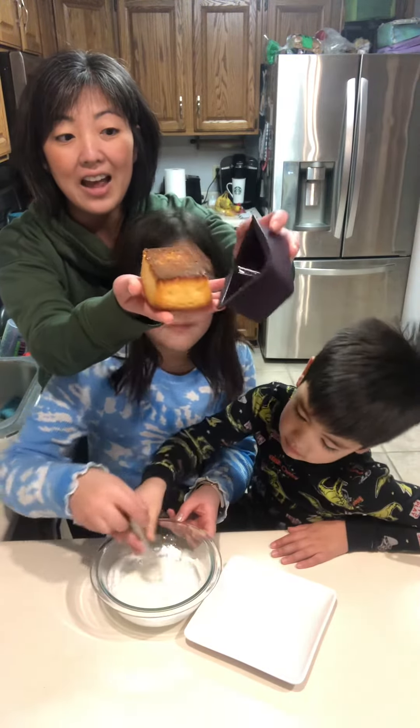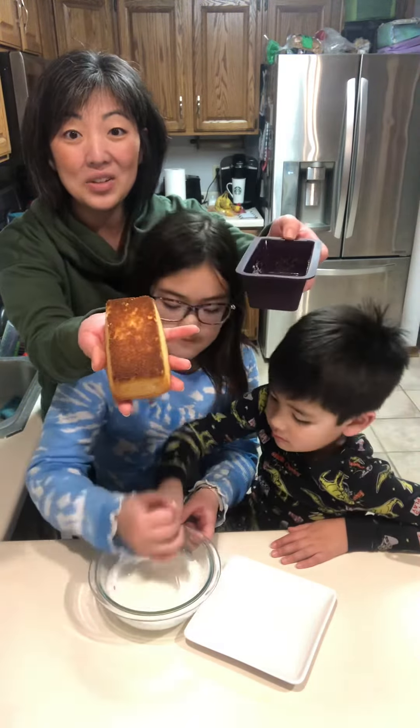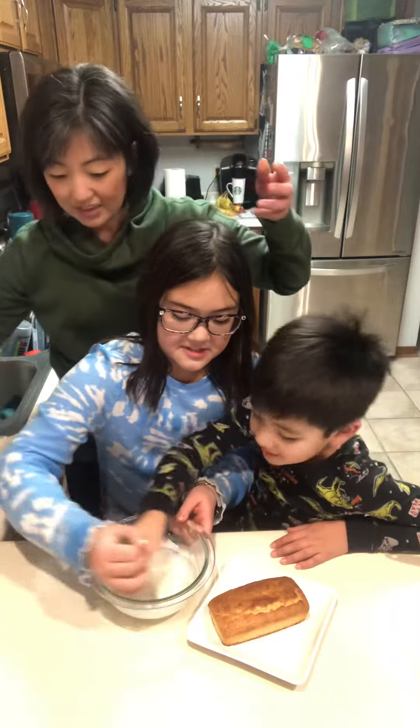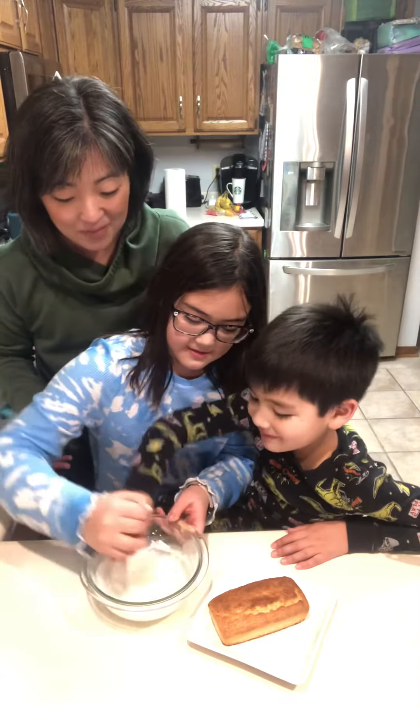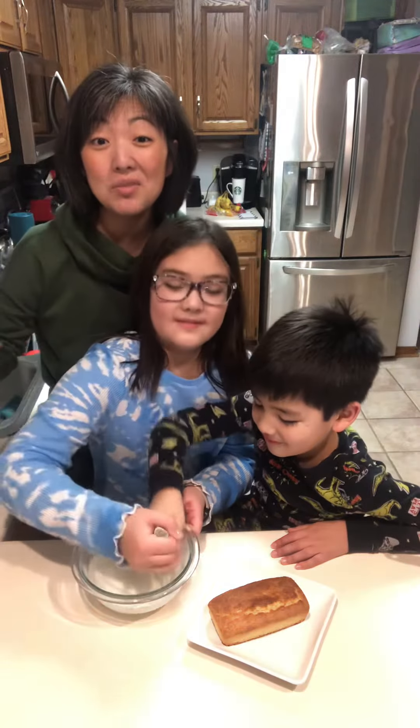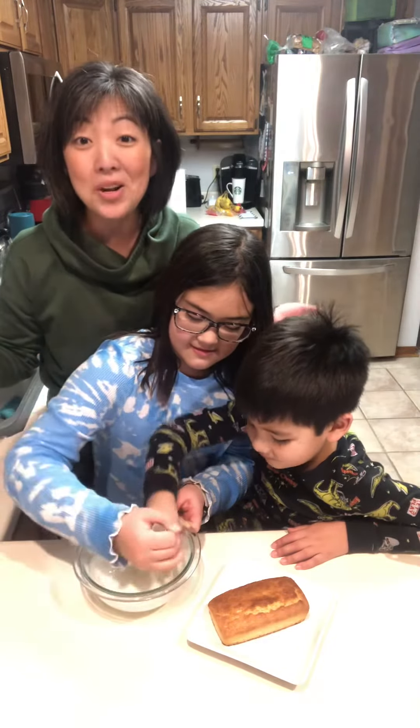Look at that — it's nice and golden brown on the bottom. My silicone is clean. Oh, that looks yummy! We're just going to drizzle a little bit of glaze on top and we're going to have the perfect snack.